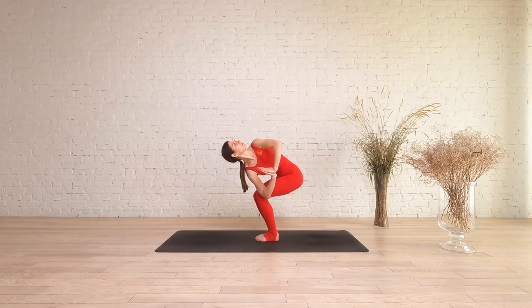The lower half of the body remains as it was in chair pose. If you notice the left hip has moved forward, draw it back in line with the right hip. Bring the gaze up to the sky and breathe deeply.